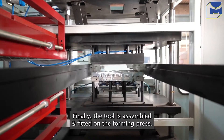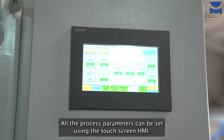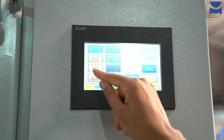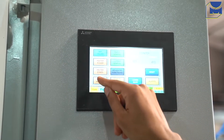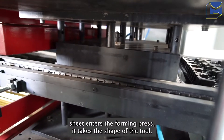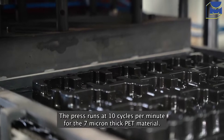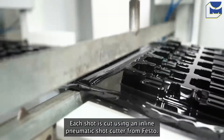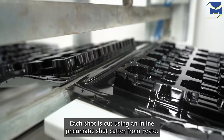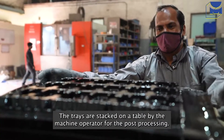The tool is assembled and fitted on the forming press. All the process parameters can be set using the touchscreen HMI. The process is time controlled and the recipes can be stored. Once the heated sheet enters the forming press, it takes the shape of the tool. The press runs at 10 cycles per minute for the 7 micron thick PET material. Each shot is cut using an inline pneumatic shot cutter from Festo. The trays are stacked on a table by the machine operator for post-processing.